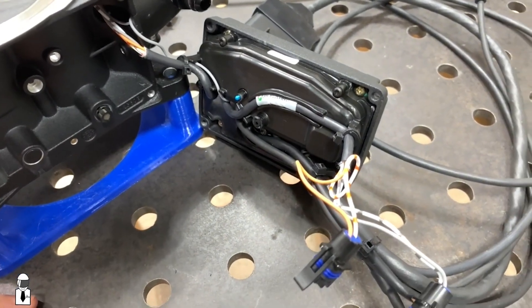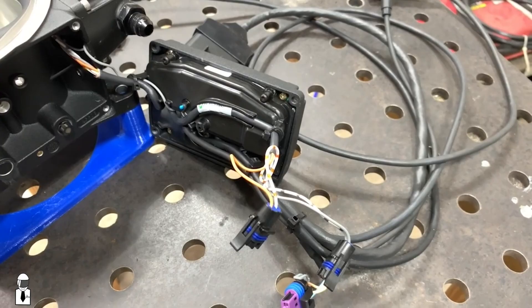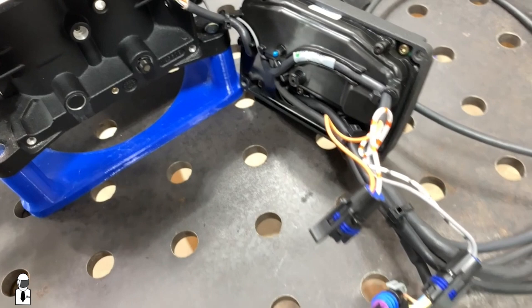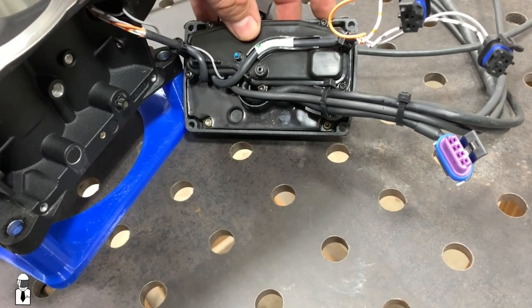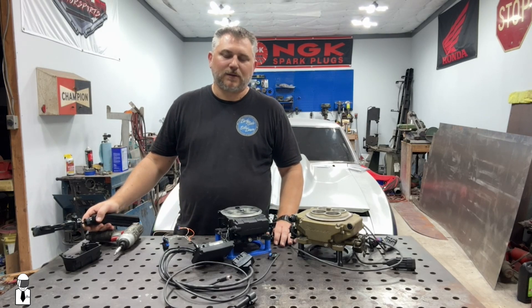Up here would be intake temperature, which is this part here. You can see that's made into the ECU — you can't replace it if it fails, but it's not a common failure point. The last thing is here for throttle position. You can see it moves with the throttle, and that's picked up in this cavity here like a Hall Effect sensor.